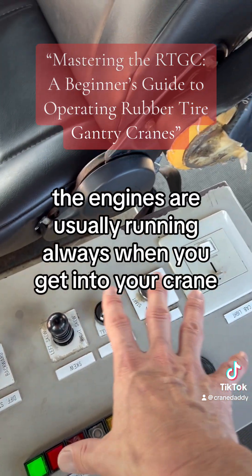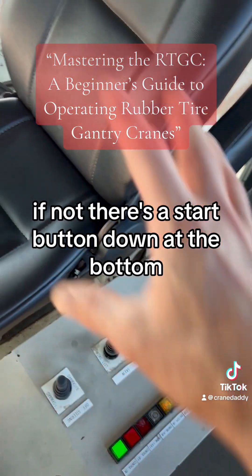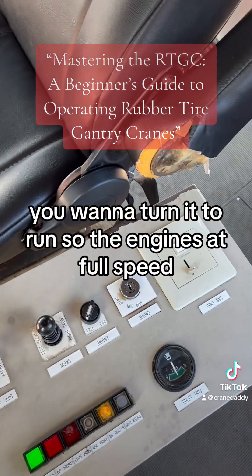This is full idle. The engines are usually running always when you get into your crane. If not, there's a start button down at the bottom. If it is on idle, you'll want to turn it to run so the engine's at full speed.